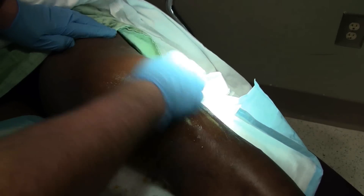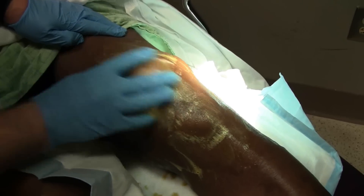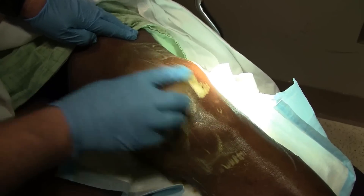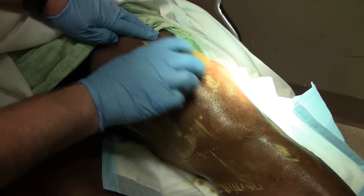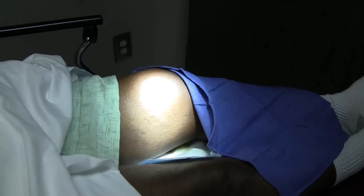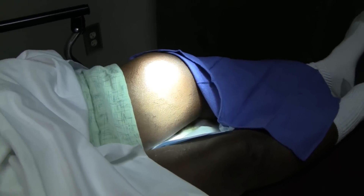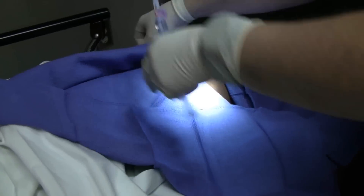We're going to do a real thorough scrubbing with some betadine scrub and we're going to do a medial approach on this knee joint. With major swelling like this, one thing you always consider is that you have too short a needle. I've elected to use a spinal needle to do the tap. We'll get this all scrubbed up, drape the knee, and start out with a little numbing medicine.